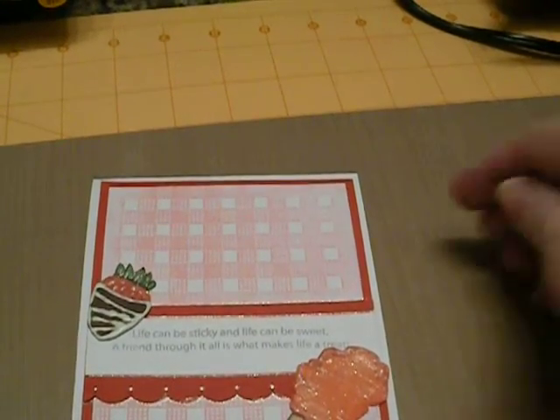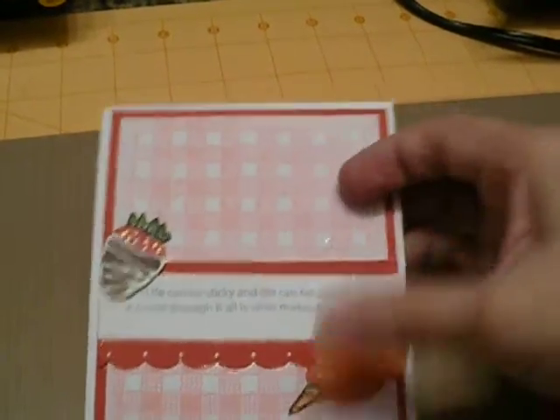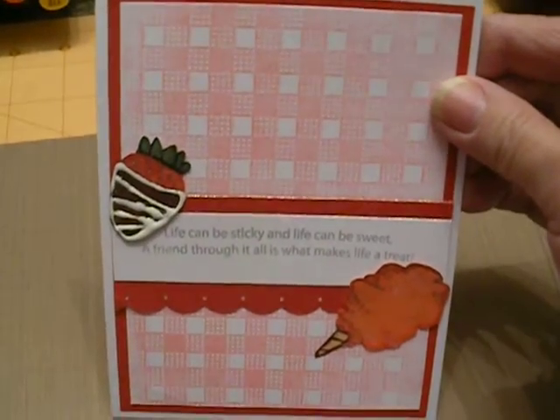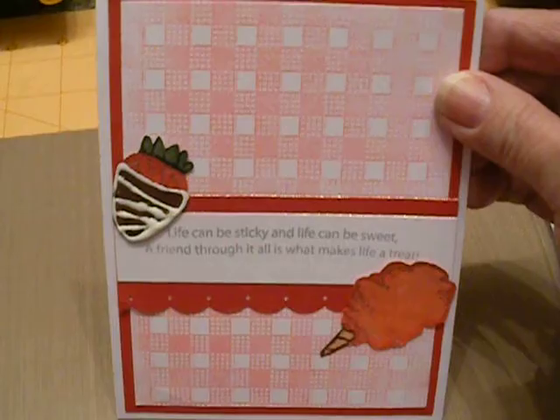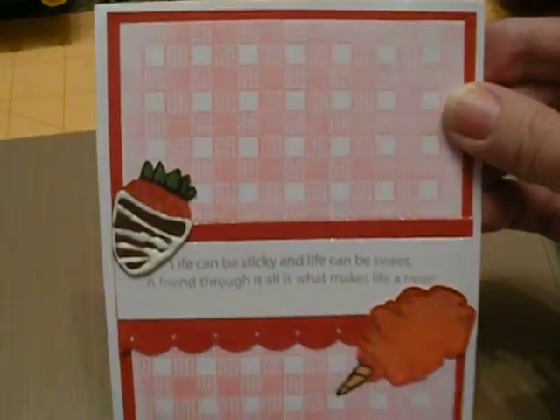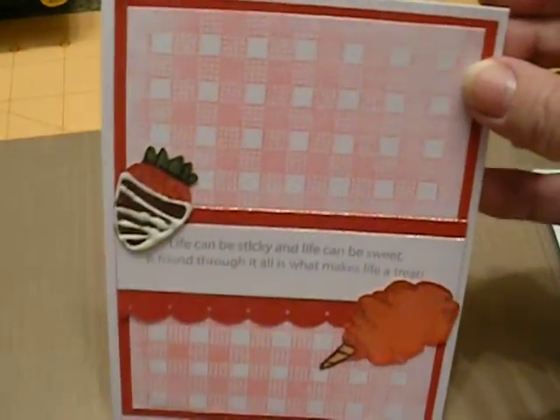Hi everybody, it's Pansy and I just wanted to show you my card that I'm submitting to Raisin Boat. This is Raisin Boat Challenge number 18 and it's something new for the new year. I decided to use one of the new stamp releases — it's called Icing on the Cake.